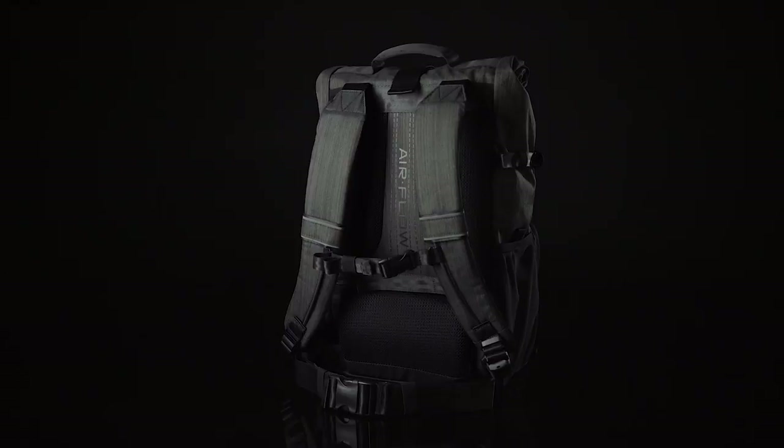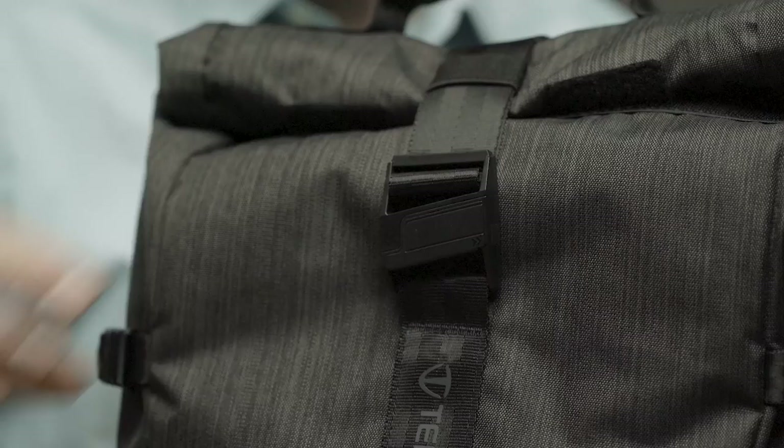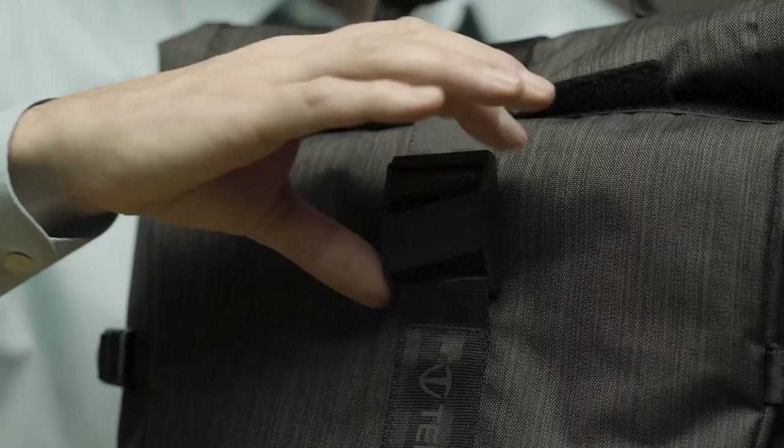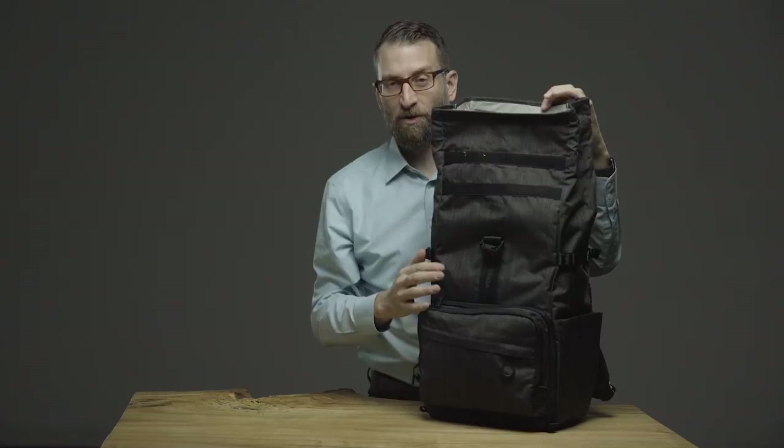One of the ways we added versatility to the backpack is with the expandable water repellent roll top design, secured with a Fidlock magnetic clip that allows fast slide release and easy drop-on reattachment. This opening protects contents from the rain when rolled tightly and allows expandability to hold extra cargo when needed.